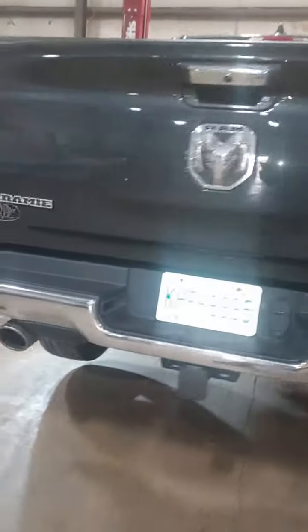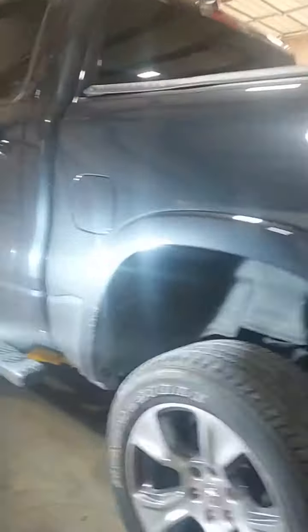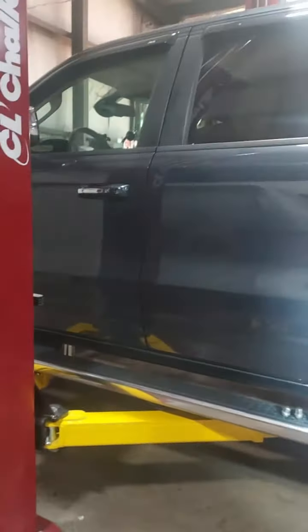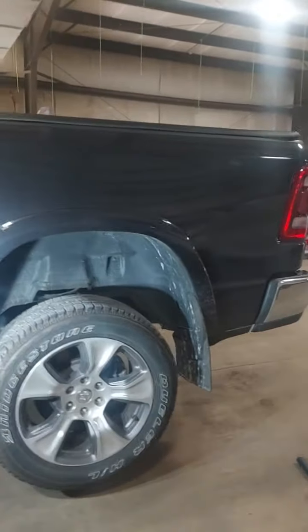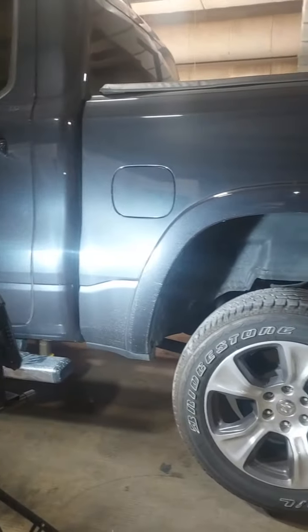I tell you, I use it on my Tundra and I have pulled some big loads with that truck. It already had the power, but the suspension is kind of iffy when it comes down to big stuff. But that airbag system has done a job. So we put it on this truck.